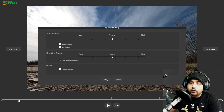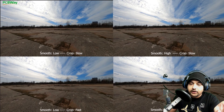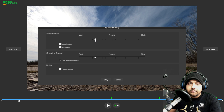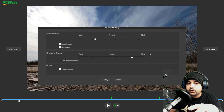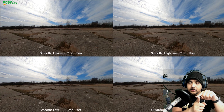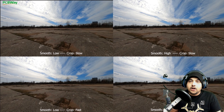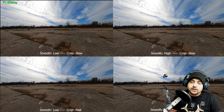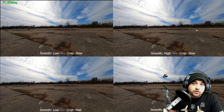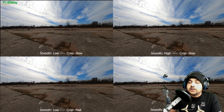We're going to be taking a look at four footage clips side by side. When I have smoothness low, that means smoothness is right about there, and the cropping speed set to slow. We're going to come back to this chart if you get lost — take a picture with your phone so you can follow along. We have smooth low with crop slow versus crop fast. You have to de-link them; don't have them linked together. It doesn't work well for FPV drones, no matter if you're using a slow cinewhoop or a really fast FPV quadcopter.